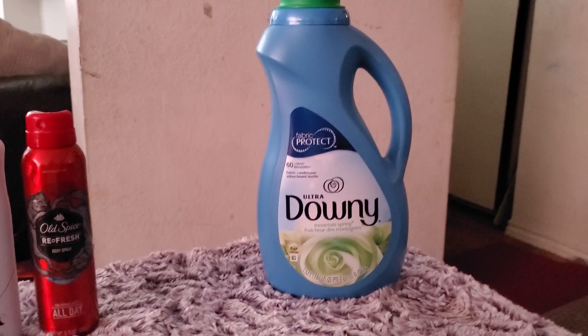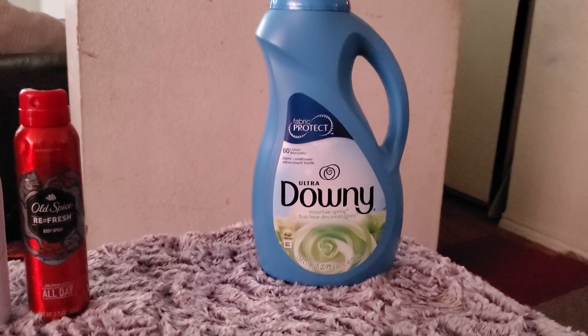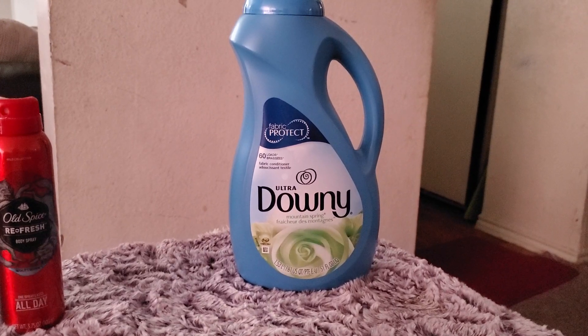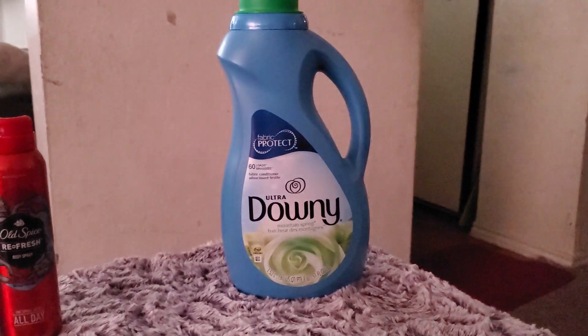Hey everyone, welcome to my channel! Today's video is going to be an empties video, aka product reviews. The first item we went through was Ultra Downy, 60 loads. I really like this one, but I do like the sport one better.